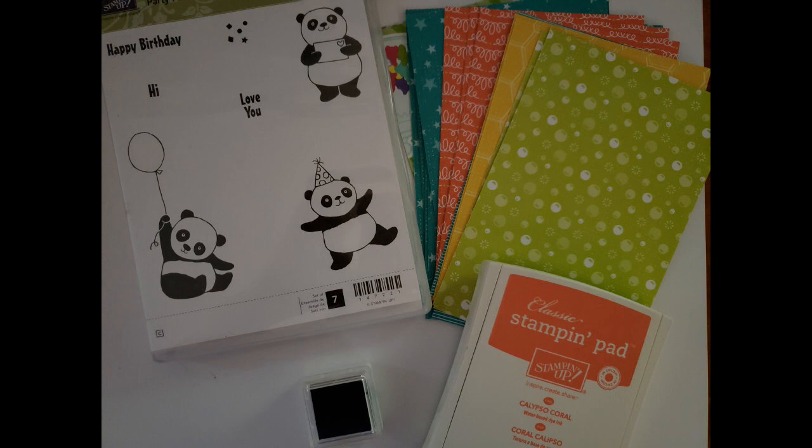The last of these little packages is the Party Panda, and this little guy is just adorable. We've got three little pandas — one carrying a balloon, one with a little envelope — and little sentiments fit right in: 'Hi' fits in the envelope, 'Love You' fits in the balloon. It's a clear-mount stamp set and comes with 18 pieces of paper cut at 4x5.25 to fit your card front, plus a full-size Calypso Coral stamp pad and a Bermuda Bay ink spot.